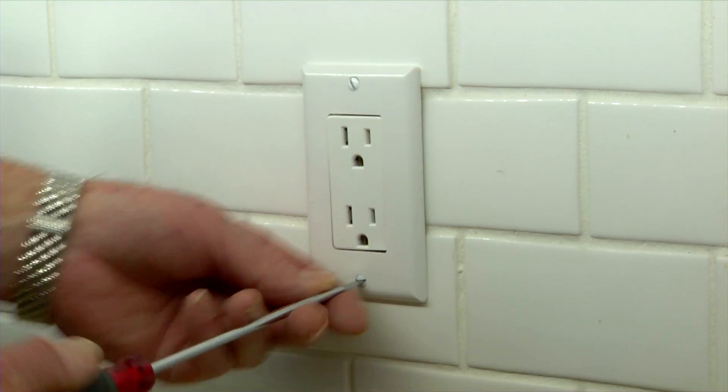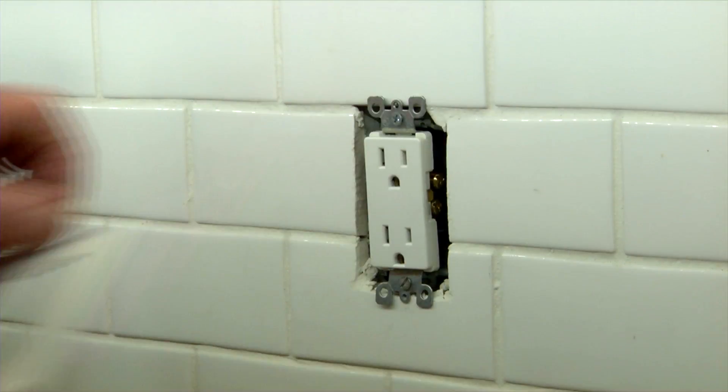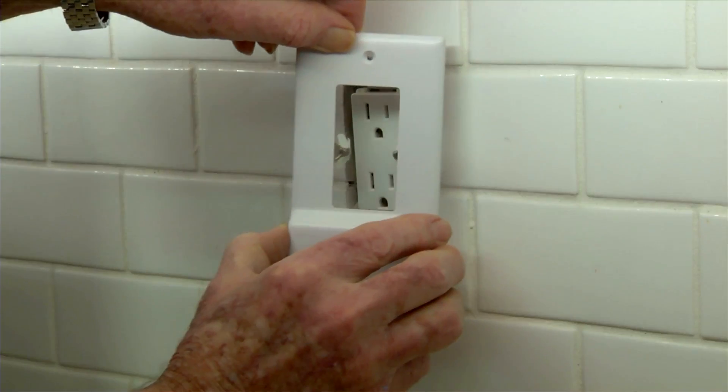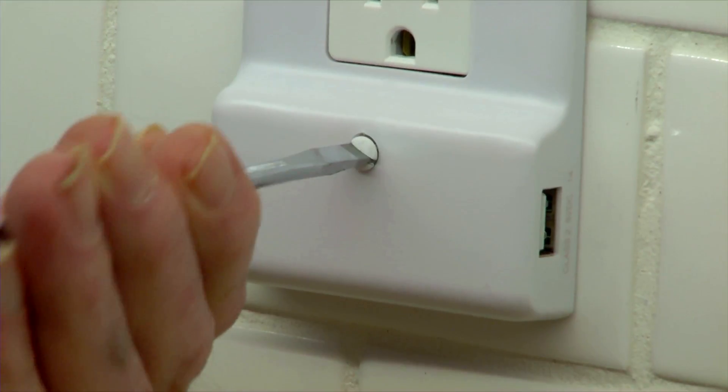Installation is simple. I just remove the existing cover plate, slip on the SnapPower unit, and replace the screws.